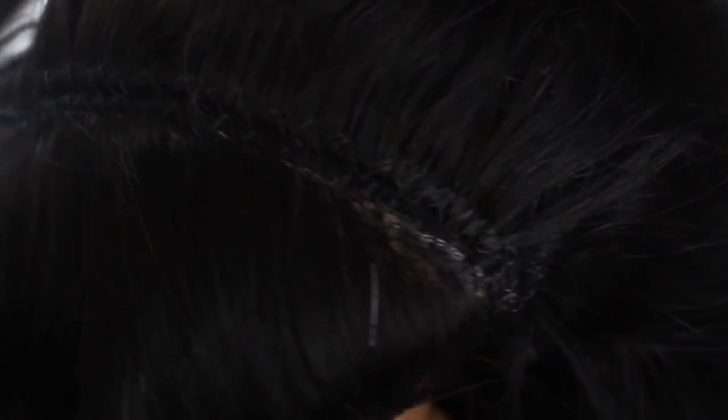Check out that stitching, honey! And as you can see, I have the track butted up directly against the frontal — no space in between.